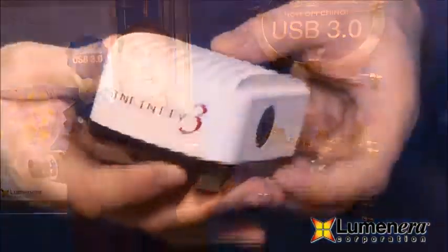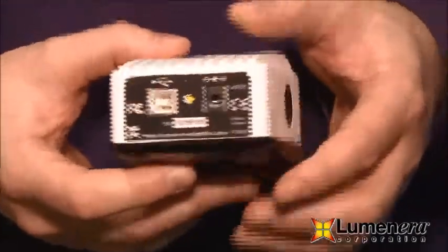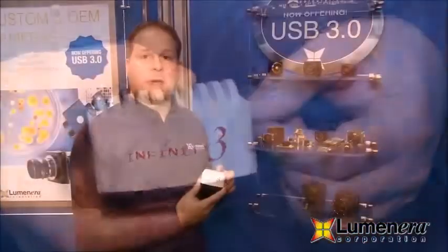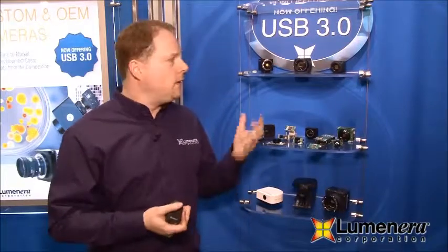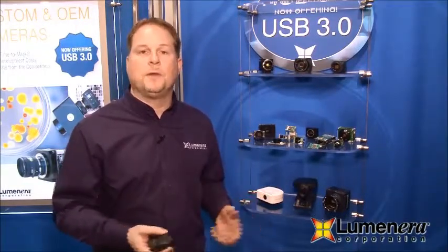We also have cameras used in the microscopy domain that are very popular — the Infinity series. We just recently launched our 3-3 UR variant, which is based on the ICX674 sensor, and we expect very good things out of that camera. Our line of cameras covers interfaces like USB 2, USB 3, and GigE, and they can all be interfaced using the same SDK, making it very easy for customers to integrate different camera models across applications.